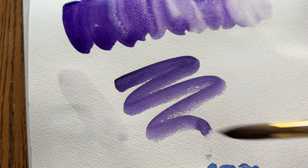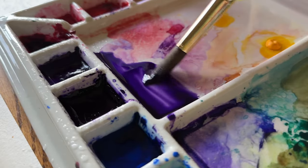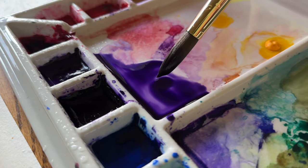When picking up paint or mixing paint colors on your palette, it's best to generally only use the side of the brush instead of the tip.